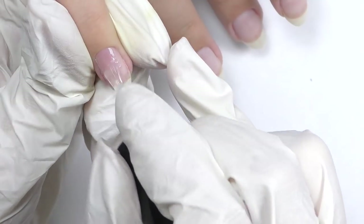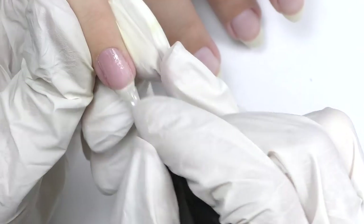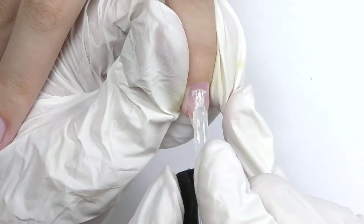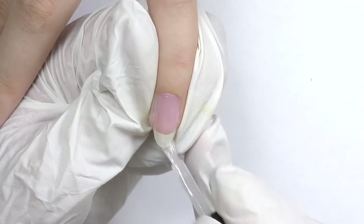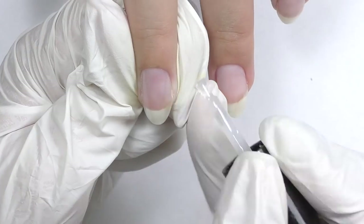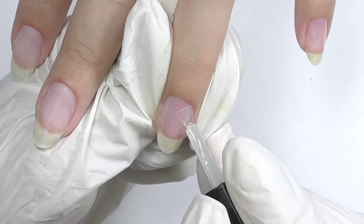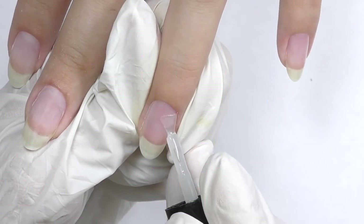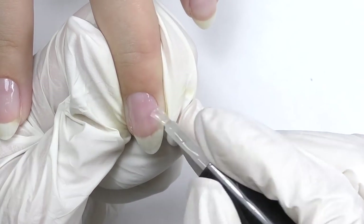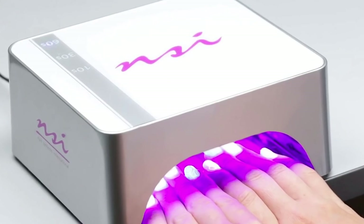Apply dehydrator and primer, then we need to apply base coat. Remember the first layer should be very, very thin, and do not forget to cap the free edge. The brush for gel base coats is usually very small and short, and that's for a reason — manufacturers do not want you to apply too much. Apply less and make sure the base coat covers the entire nail including sidewalls and the free edge. I usually apply on all four nails and cure in LED for 30 seconds.